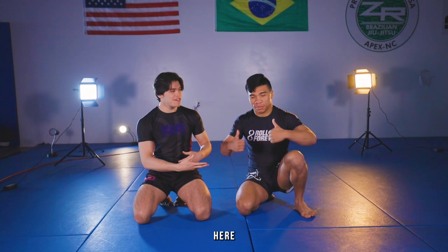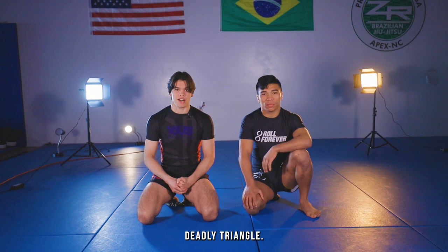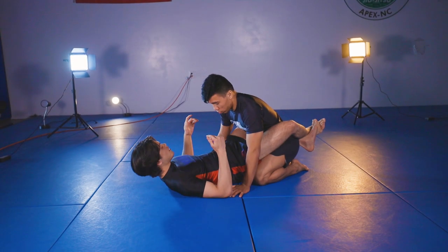Hey guys, what's going on? My name is Carson. I'm a blue belt under Gabriel Souza. Today, I'm gonna be going over the four key details I use for a deadlift triangle. I'm gonna be going over it from closed guard, just a basic entry.